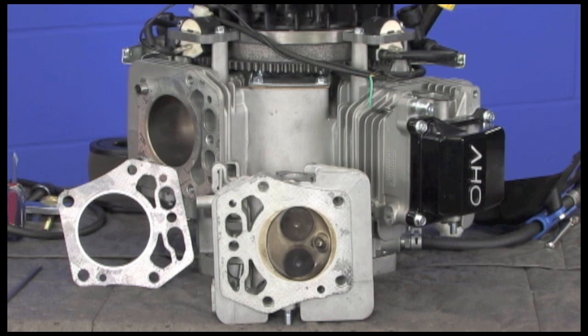The cast iron sleeve, which appears to be about 3/16ths of an inch thick, should allow for this engine to be honed or bored using an oversized set of rings or a new larger OD piston set. Another innovative feature is the airflow port cast into both heads, allowing cooling air to be injected through the cavity, further reducing the cylinder head temperatures.